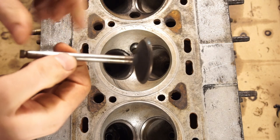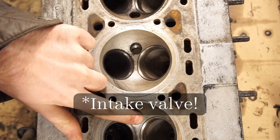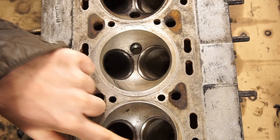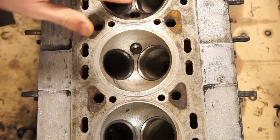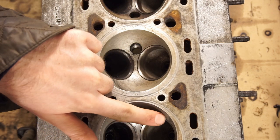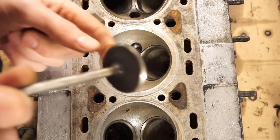Here's the valve we're going to lap — it's the exhaust valve on cylinder number five. I've already done cylinder number six over here. If you look carefully, you can see that this one is a little bit duller, it's a lot shinier here and shinier over here as well. When you're done, you want a little bit of a duller look like this — that way you'll know that it's been lapped.